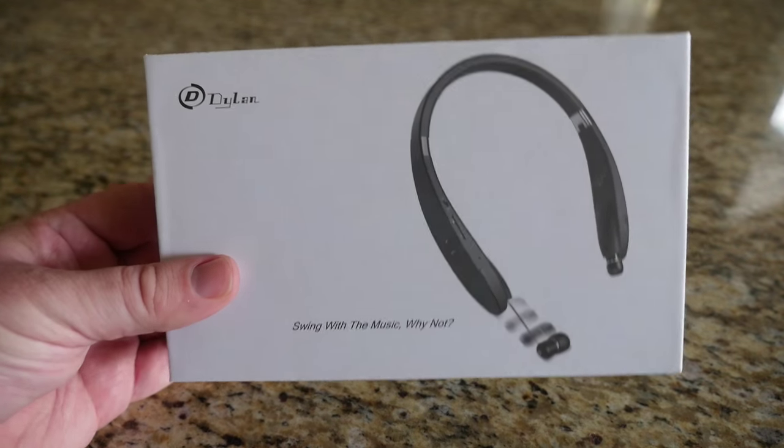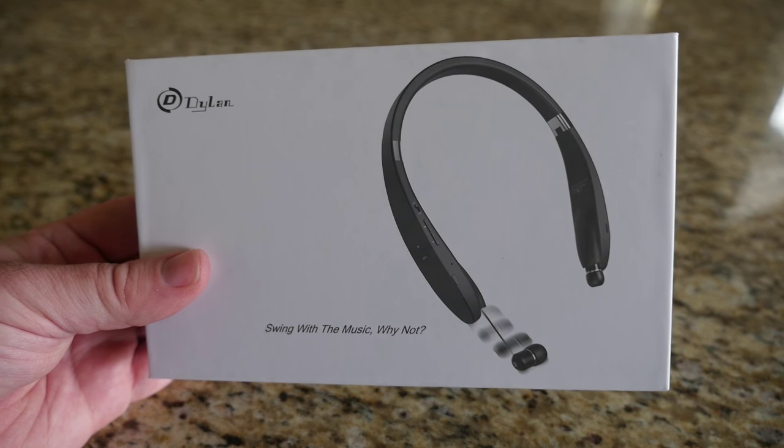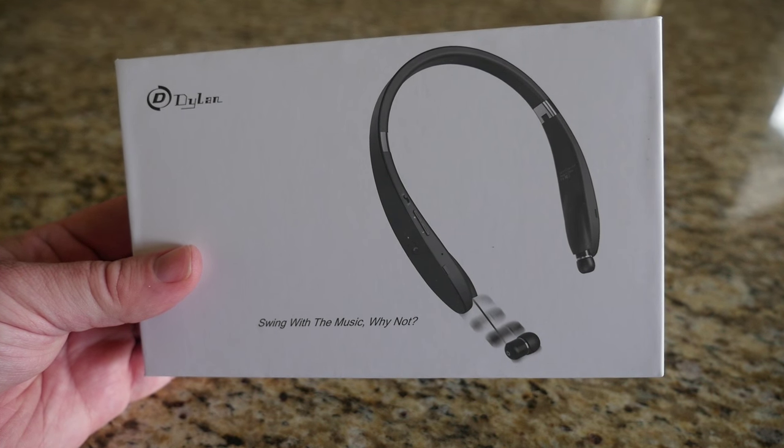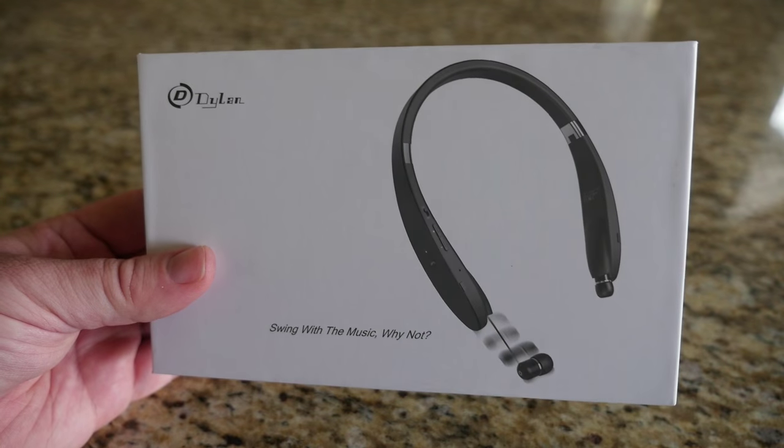You really do get a ton of battery life with these — 300 hours of standby time, 18 hours of talk time, 16 hours of listening to music, and they charge fully in about three and a half hours. Let's open these up and see what's inside.